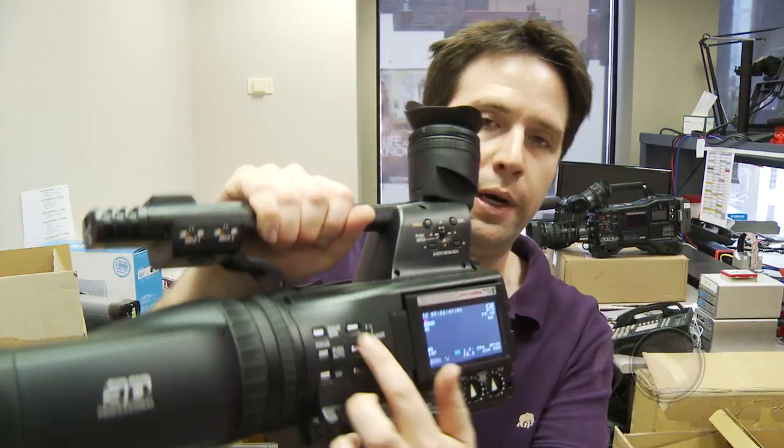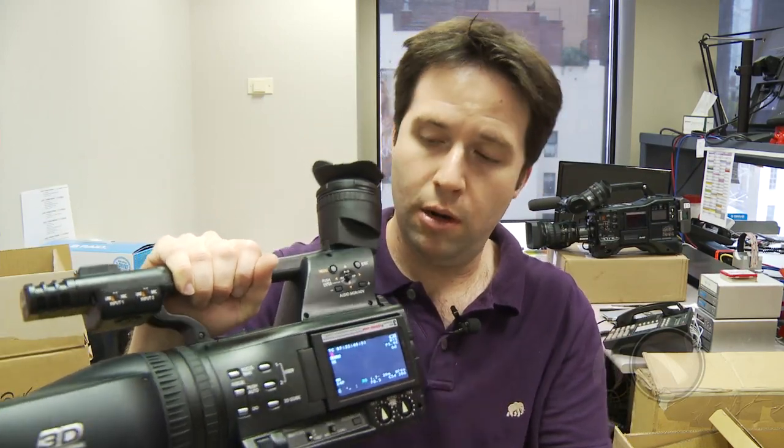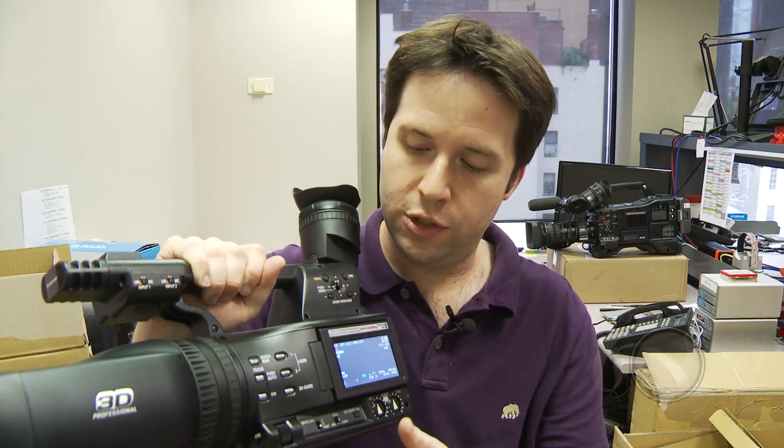Additionally, on here I have some user buttons — User One, User Two — which lets me switch into the Mix mode, for instance, using that button back here, or turn my eyes on or off and so on.